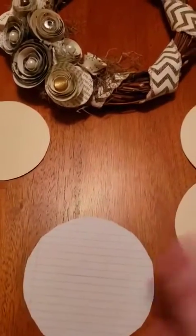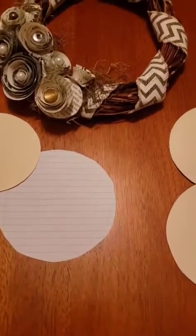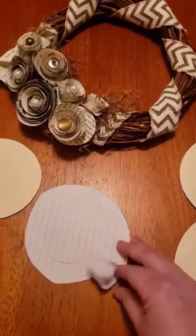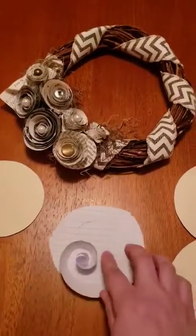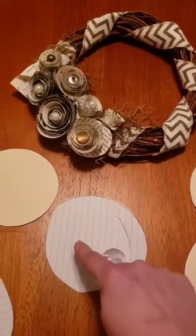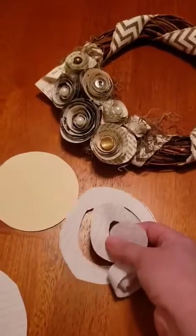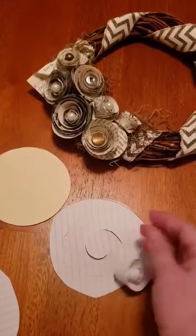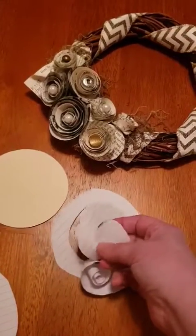After you cut out your template, trace it on whatever paper you're using — I'm using notebook paper for my example. Trace your circle, then cut it out. After you cut out your circle, you're going to cut it into a spiral. Just start at the outside edge and cut in a spiral all the way around until you get towards the middle. When you get to the middle, leave a small circle base, because you'll glue the rest of the flower down onto that circle base at the end.